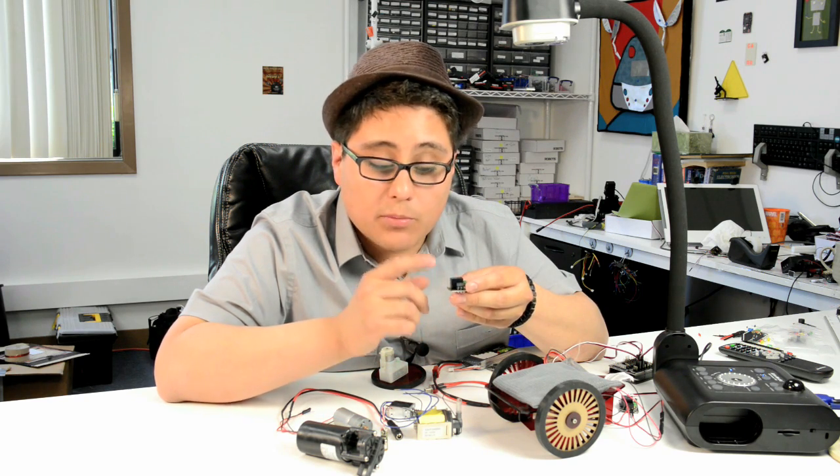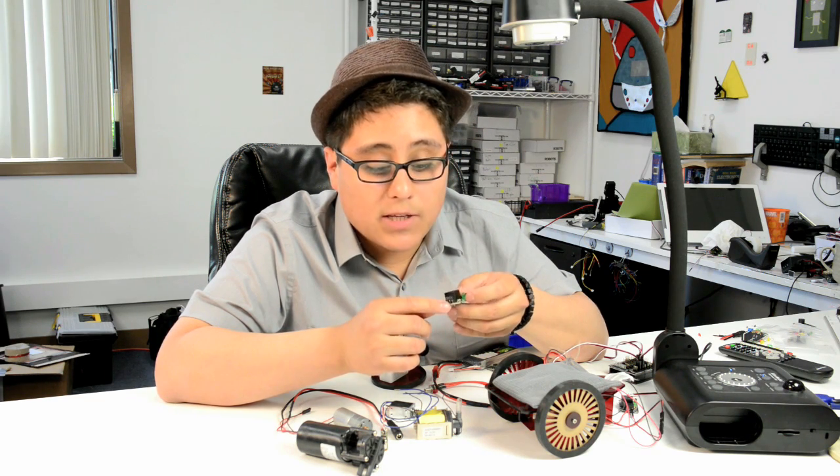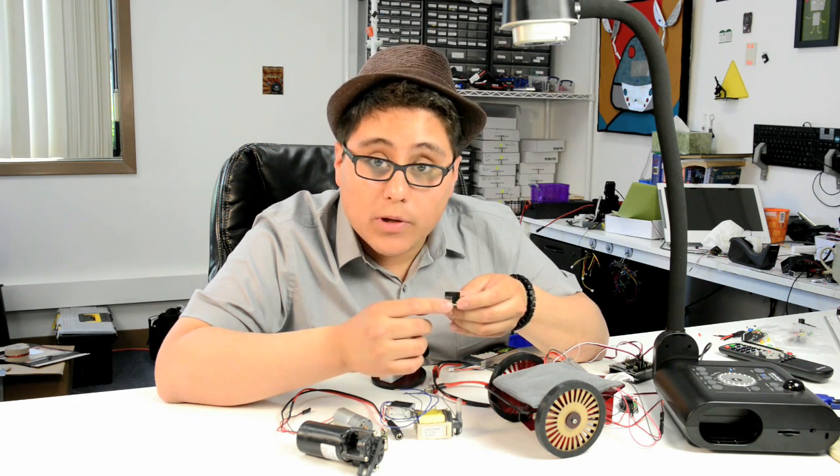The relay has a little coil on a piece of metal that moves back and forth and activates these pins. On these pins we have a normally open and normally closed configuration. For the normally open pins, the pins are open and they deactivate the device by default.